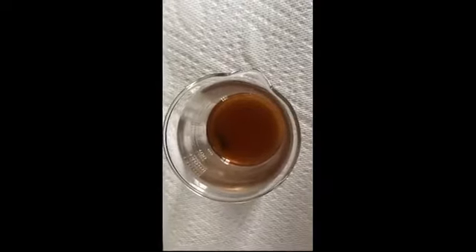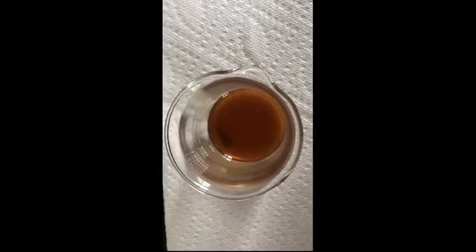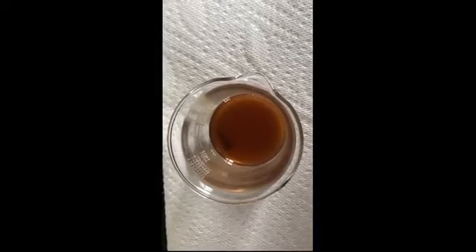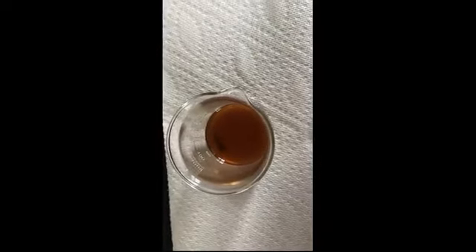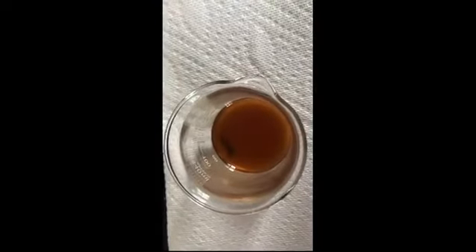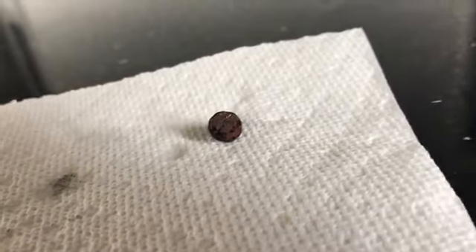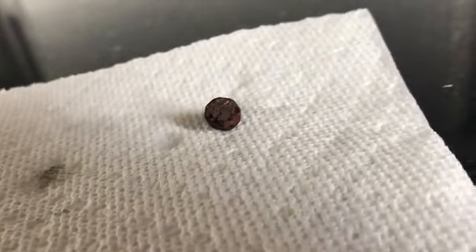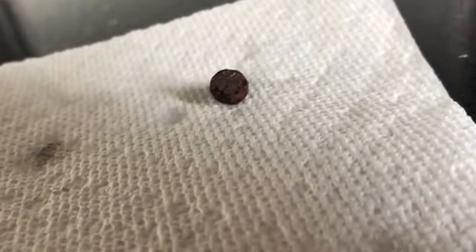The solution has now turned a rust color from having an iron nail sit in it for a few hours — another chemical reaction. It's been a couple of hours since we ended our experiment, but I wanted to come back and show you our copper result. Take a look at our nail that was black — it has kind of gotten copper plated. So it turns out we did make something new from something old.